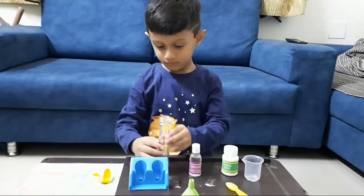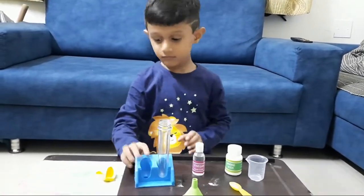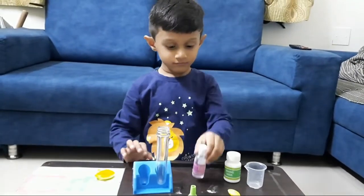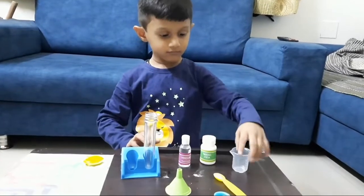Hello everyone, again we are here with one science experiment that is magic balloon. Kids are always obsessed with balloons, right? So let's not waste time and start the procedure.